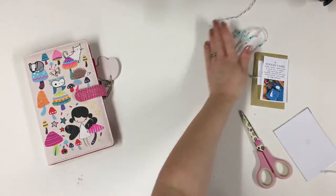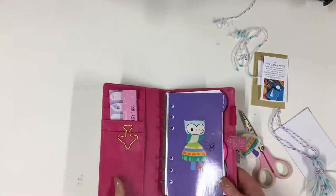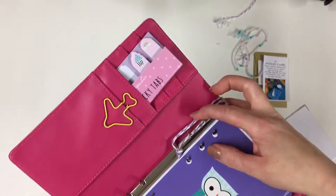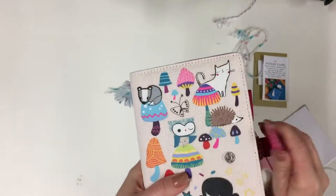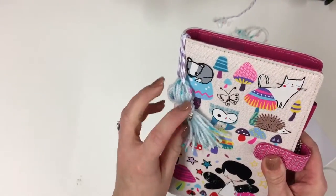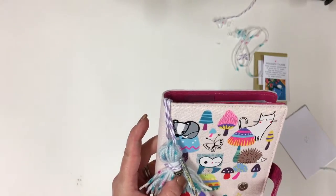And then I am going to place that into my planner. I want it to hang on the outside so I am going to open this planner — this is a plain planner that I haven't used for quite some time. I am just going to lay this through like that, and I think I'll start using this one for some Christmas planning. And that will hang there. The longer the piece of string, the longer it will hang, and the larger the tassel obviously as well.